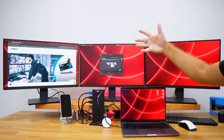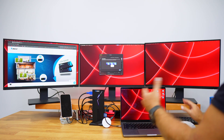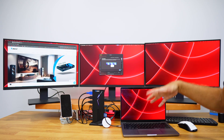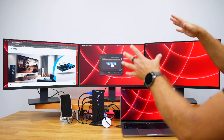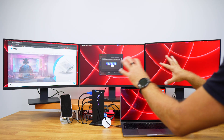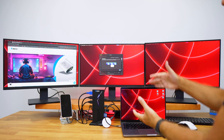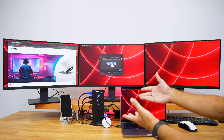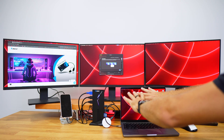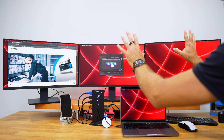I always suggest having another unit at work. If you're used to working this way at home and can have the same or similar setup at work, the only thing you need to carry is a laptop or mini computer. Just connect it and you'll have all the accessories and peripherals configured exactly as you set them up.